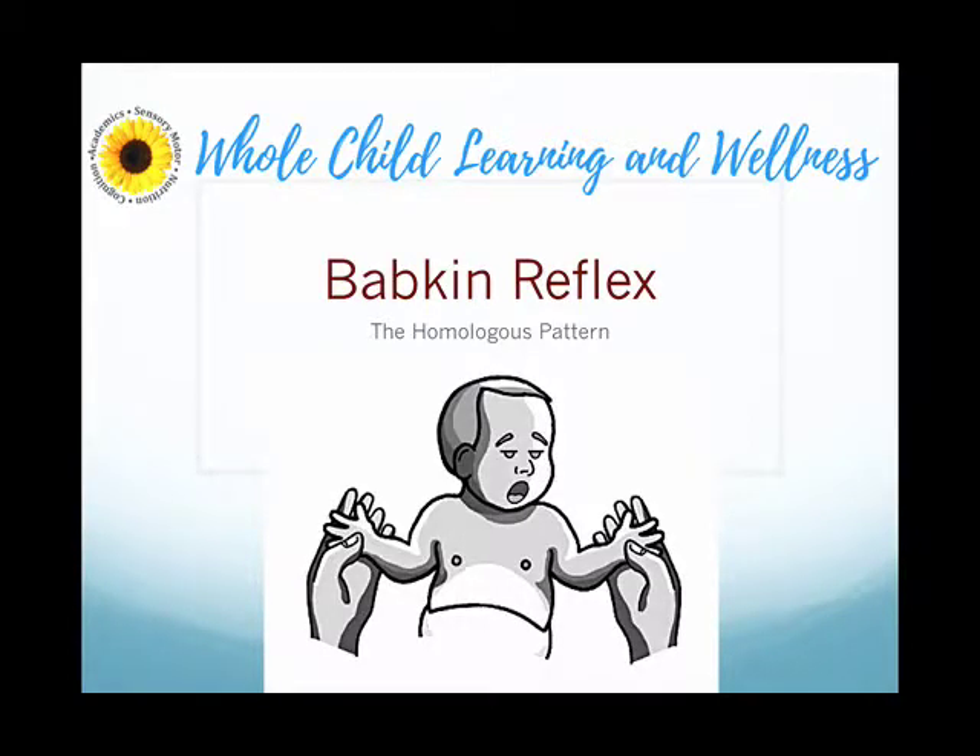Good day everybody. Welcome to another session in our series on movement patterns and primitive reflexes. Today we're going to be introducing the homologous pattern and the babkin reflex.